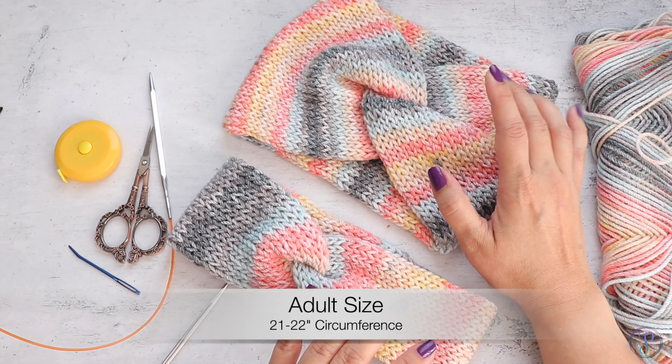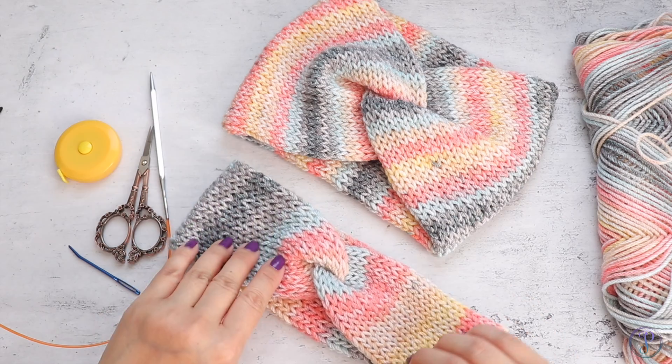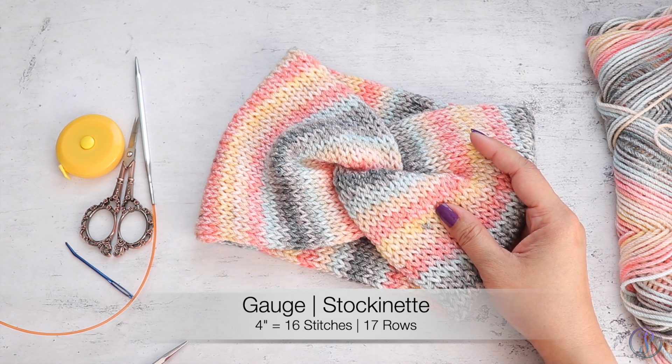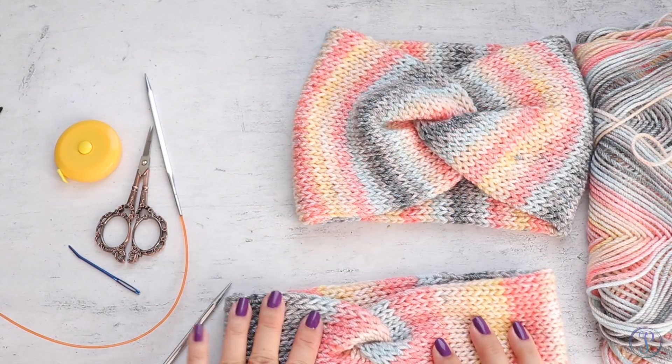They're both adult sizes. When it's not stretched it's about 20 inches, so it fits about 21 to 22 inches circumference. My gauge for four inches is 16 stitches and 17 rows. Alright, let's get started.